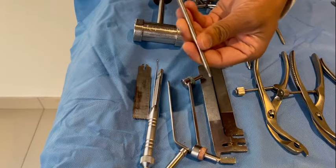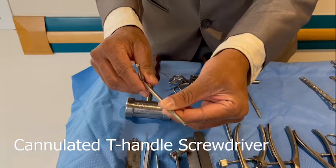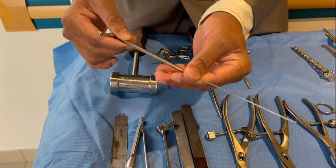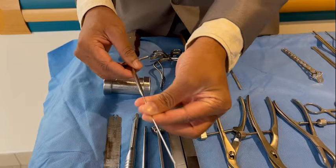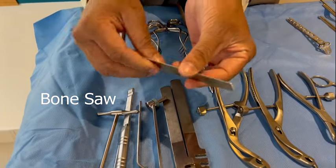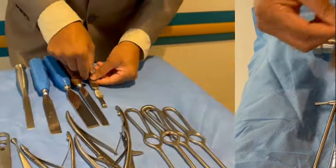This is a cannulated T-handle shaped screwdriver. It goes with a thin K-wire, which is a guide wire. This is a bone saw, used along with the electric saw.